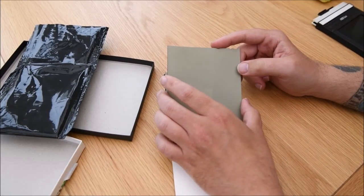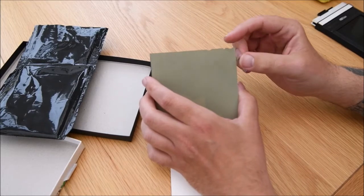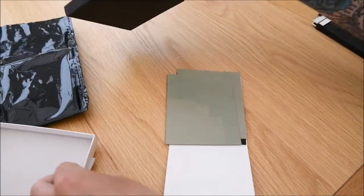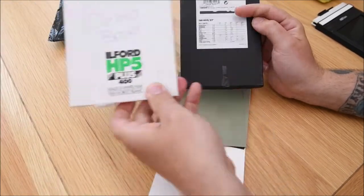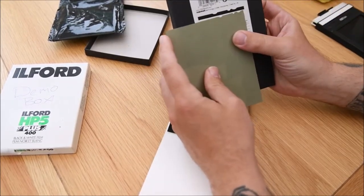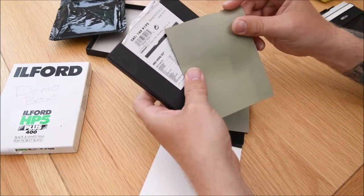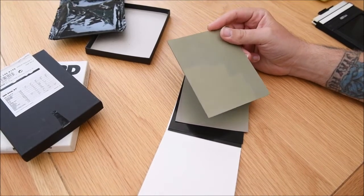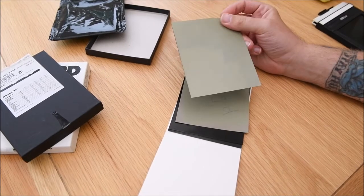Large format film is quite useful in that there are little tiny notches on the top of the film, and these are coded for the different sorts of film you can buy. The Ilford HP5 Plus film notches are like this — a deeper notch, a little notch, and another notch — and that lets you know you're holding 400 ISO HP5 film. All the different brands have got different notches, and there's a chart in the processing room to help you figure out which one you're holding.